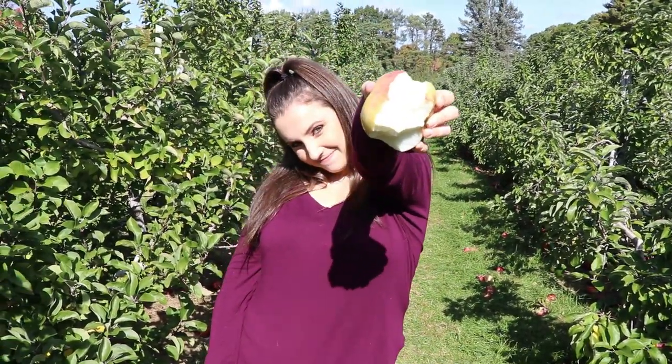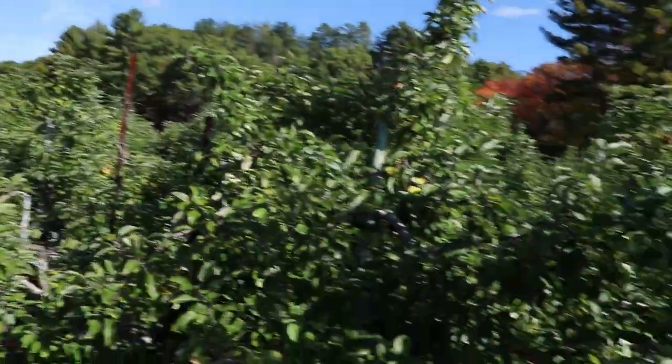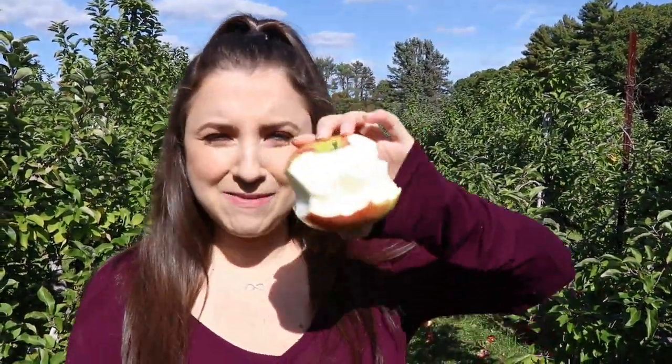It looks like an apple. It's a Macintosh. I don't really see too many of them. We need them a little bit late in the season. But I got my Macintosh. It's a good job.